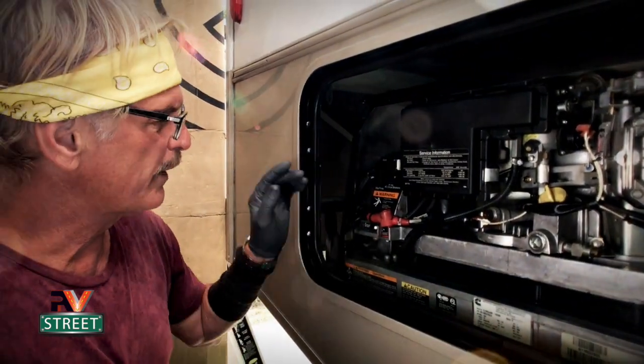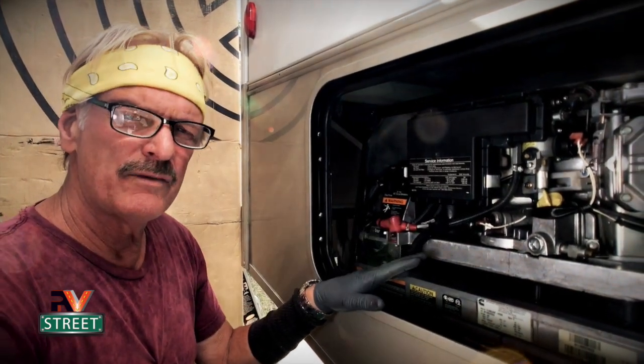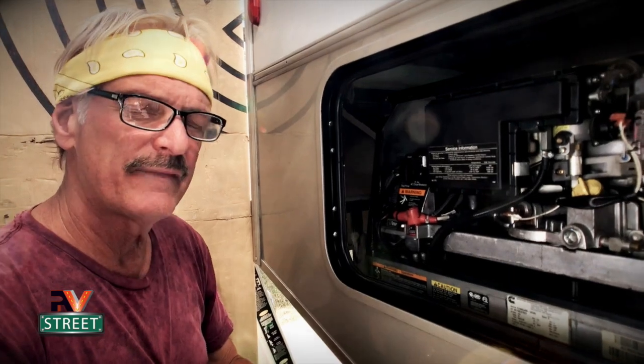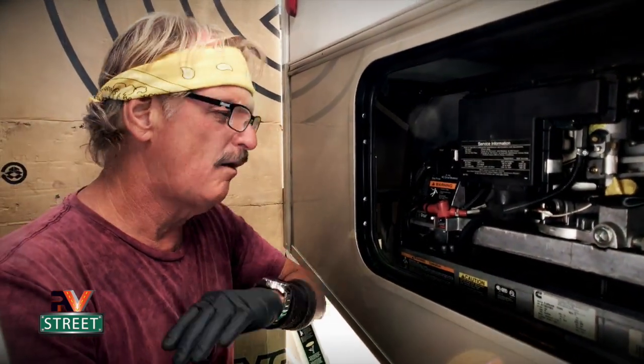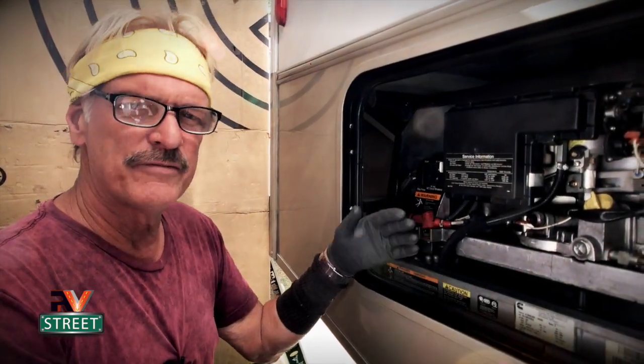Now we're going to change the oil. The first thing we're going to do is start up the generator and let it warm up for about five minutes. This is not strictly necessary — you don't have to warm it up to drain the oil and change the filter — but it's a practice I've done all my life on different equipment. It just makes it easier and faster to drain when it's warm.